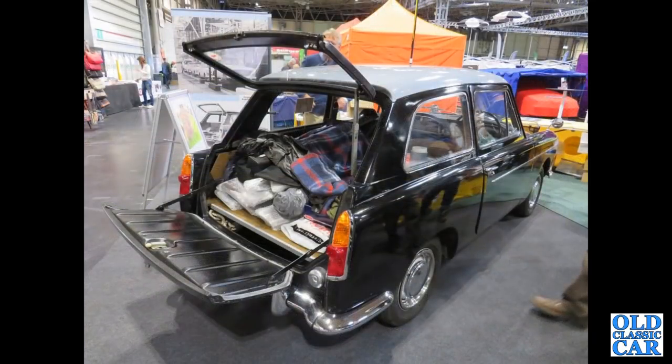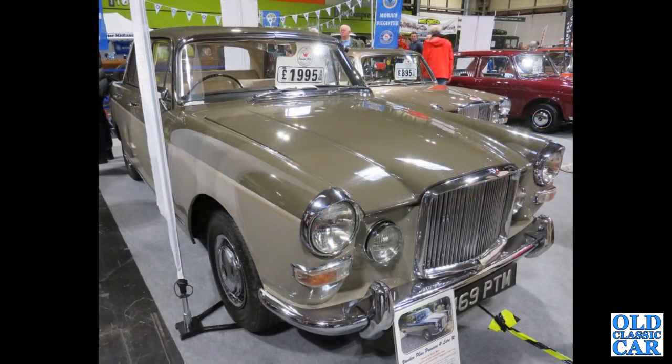Rear view of an A40 Mark 2 Countryman on the A40 Club stand. Vanden Plas 4-litre R here — Rolls-Royce engine, I think it was originally destined for military use but that didn't happen, and so it ended up under the bonnet of one of these big Farinas.